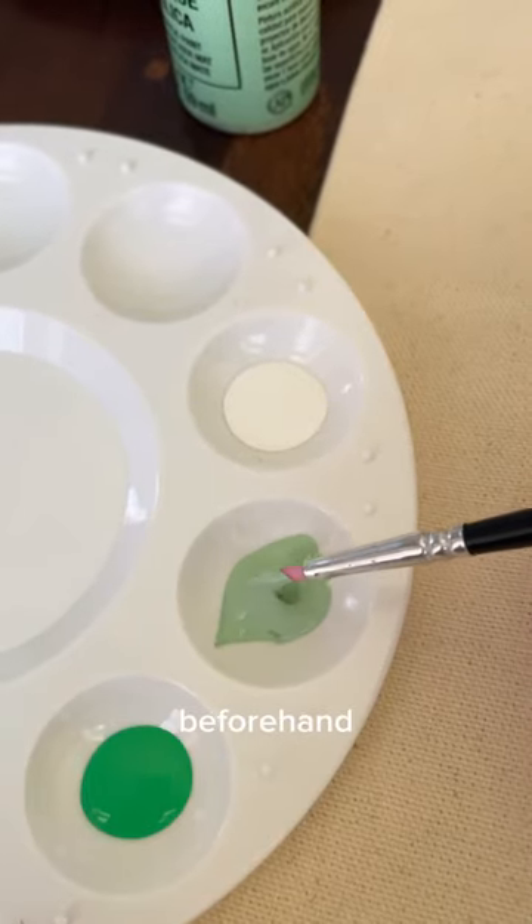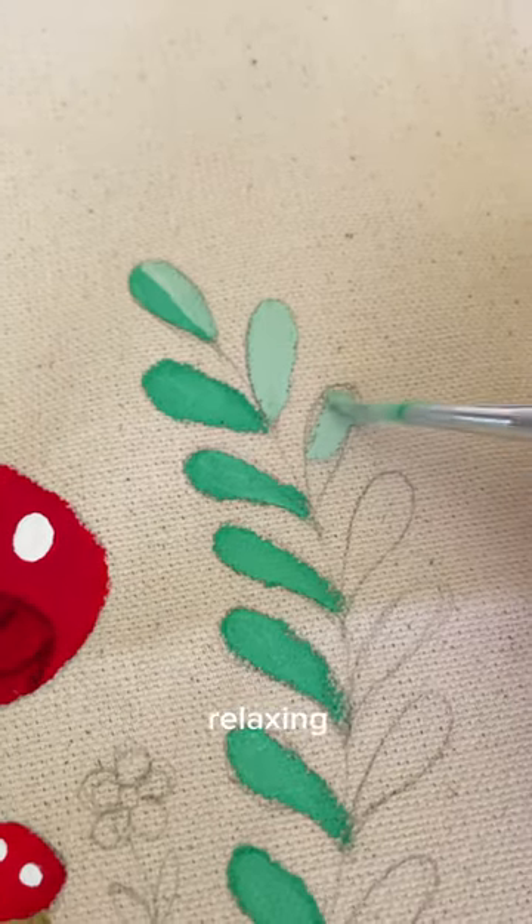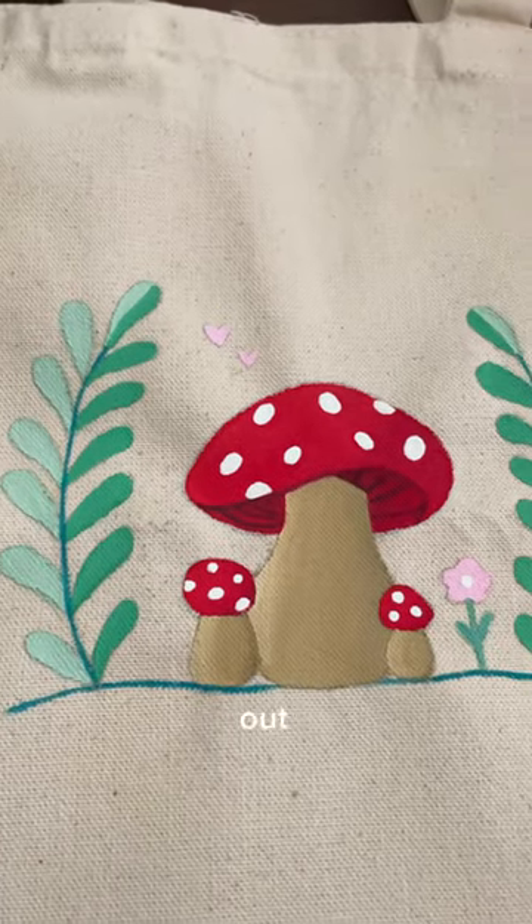I drew out a sketch beforehand so I knew where I was going to be painting in and this was honestly so much fun to do and it was super relaxing. It wasn't exactly perfect around the edges but I loved how it turned out. Let me know what you think.